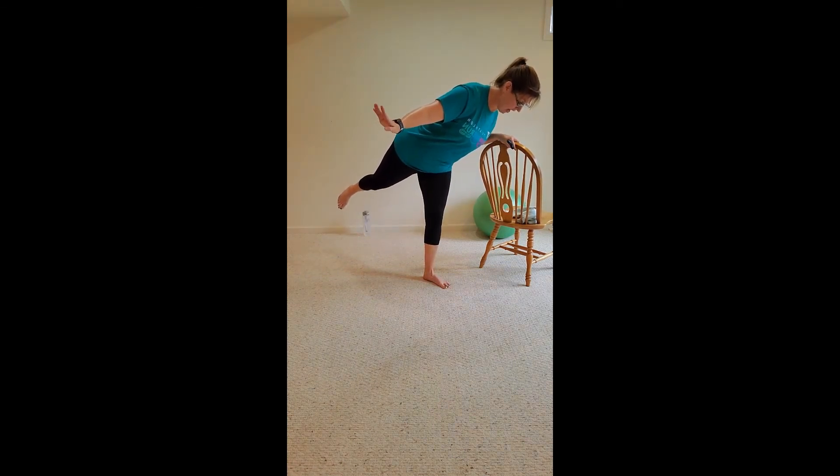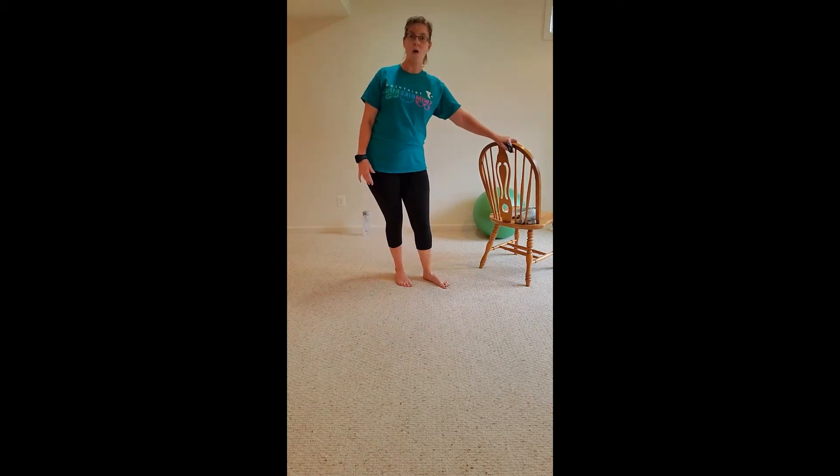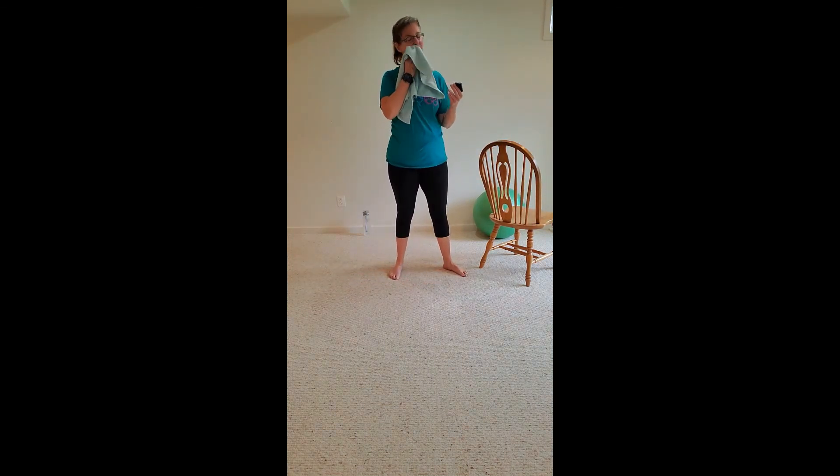On the beep, hold it up. Hamstring curls — and you're done. Hamstring curls on the beep, curl it in. You're almost there, 10 more seconds, you can do it. Woo! I was shaking too. Woo! Safe, left — best for last there. Yes, I'm dripping sweat too — wipe that off. We have one more Tabata.